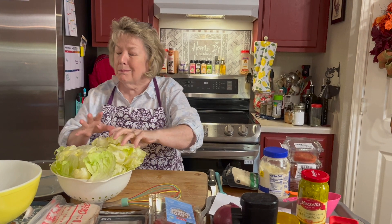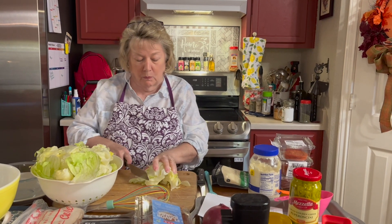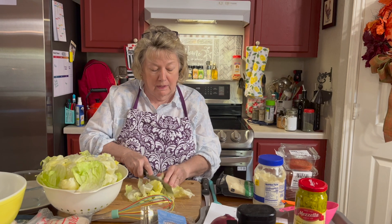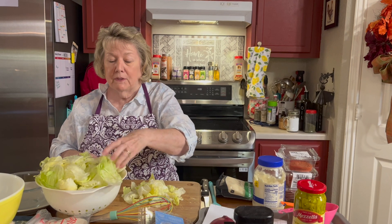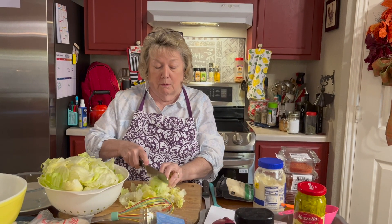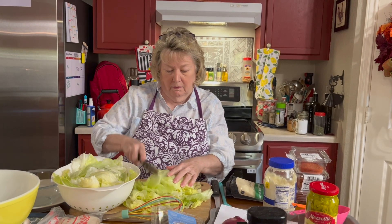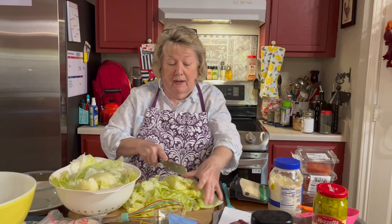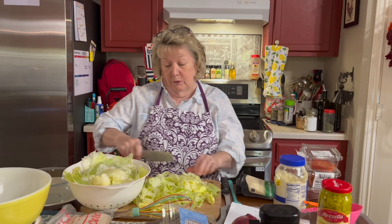I'm going to go ahead with the lettuce, but I want to start by just kind of breaking it up a little bit. It has been washed. The salad itself is going to be very chopped up, but I don't want to bruise my lettuce, so I'm just going to get a good start in it. As you can see I'm not doing this too fine yet because it's going to be chopped more and more as we add the ingredients.